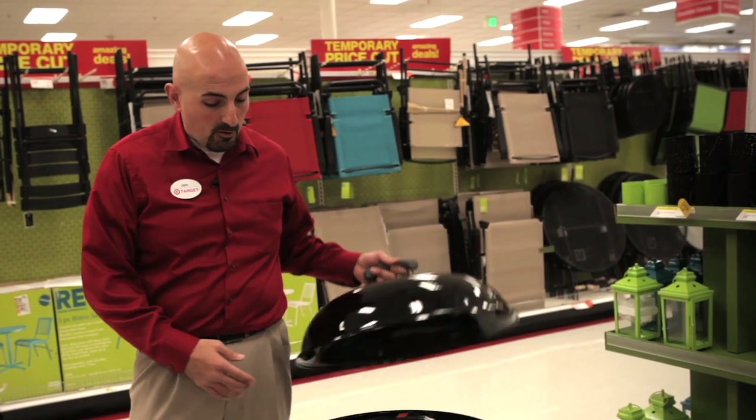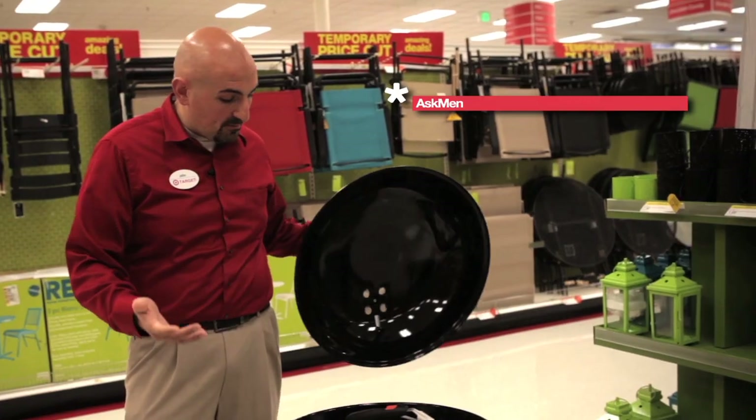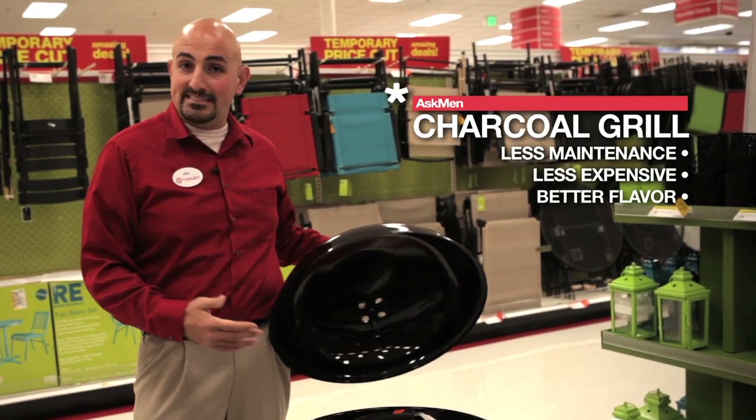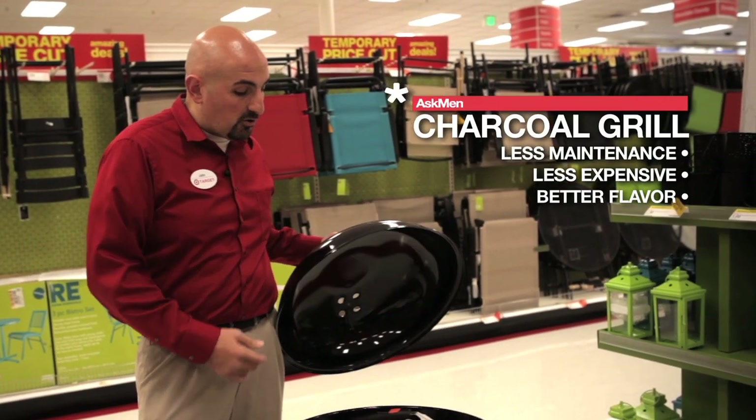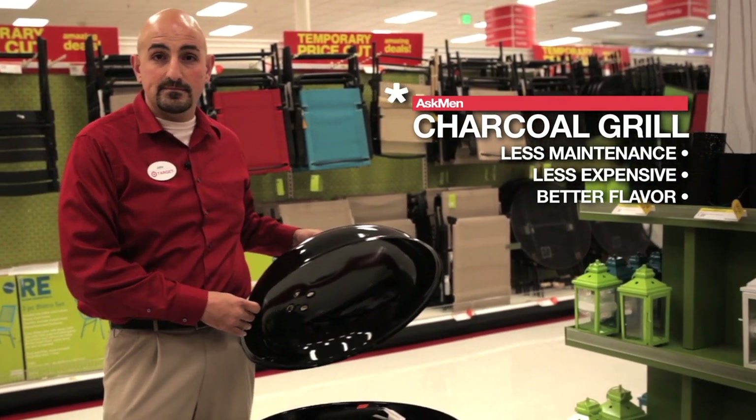Any good barbecue needs a good barbecuer. This is probably one of our most traditional ones that we offer here — our charcoal barbecue. It's probably the most famous Americana type of barbecuing. It's simple, just needs charcoal, it's less maintenance, and they're typically a little bit more inexpensive than the gas ones.